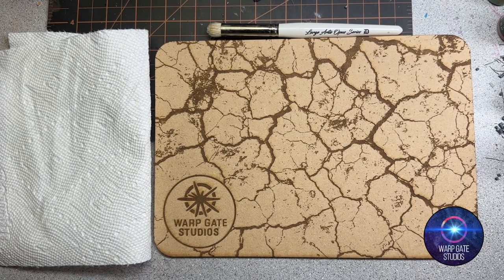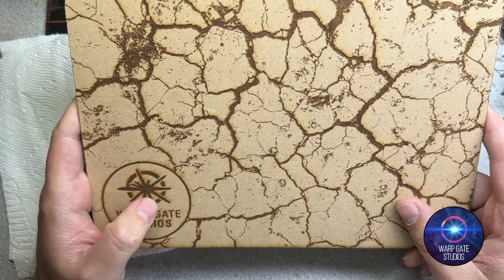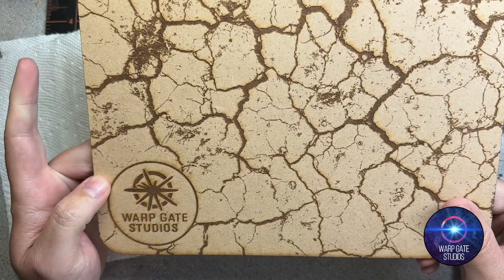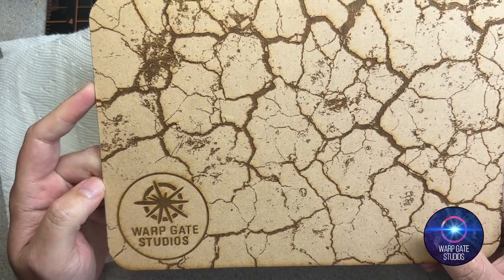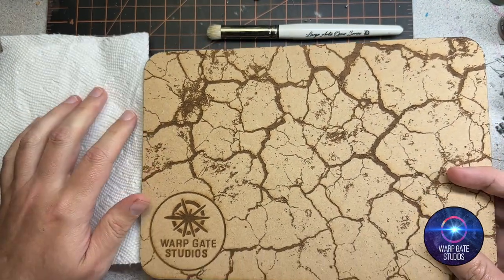What's happening guys, Sam from Warpgate Studios here. Hope you're doing well. Today I thought I would do a little video — it's been a while — on dry brush palettes: what they are and what they add to dry brushing.